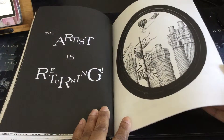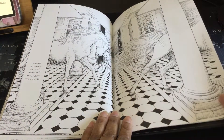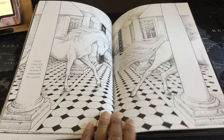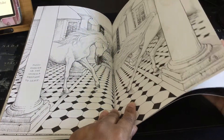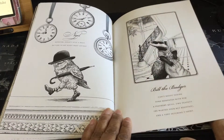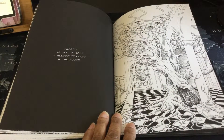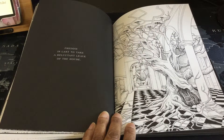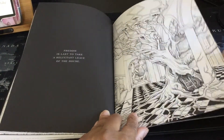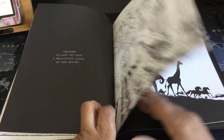The artist is returning. Voices running through a very large room with columns. Panic ensues as the animals prepare to leave. Just look at this bird walking away with that umbrella. Bill the Badger. Here it says Freddie is last to take a reluctant leave of the house. I'm reading this through the iPad and not on the book itself, so I actually can see the text — I just discovered that. Here you have the familiar columns we saw earlier with a tree looking like it fell through the window or through the door.